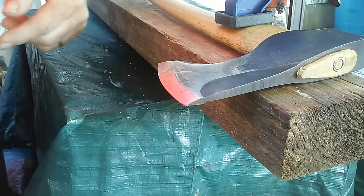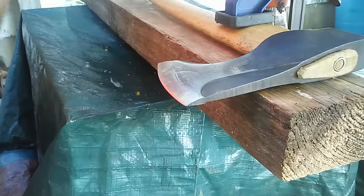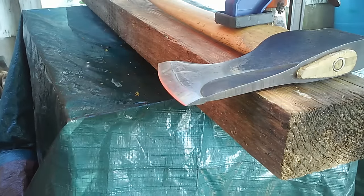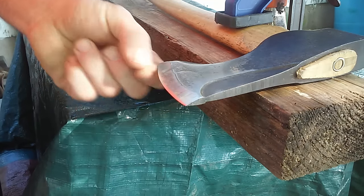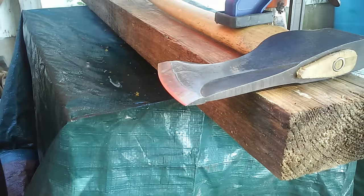Do one side, then do the other, and then I go back and use my scary sharp sharpening technique with the drywall sanding pad. That should take any chips out and bring it right back, and you should be back in business. Thanks a lot, have a good day guys.